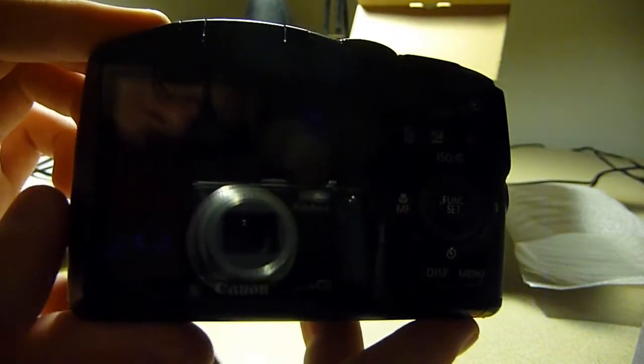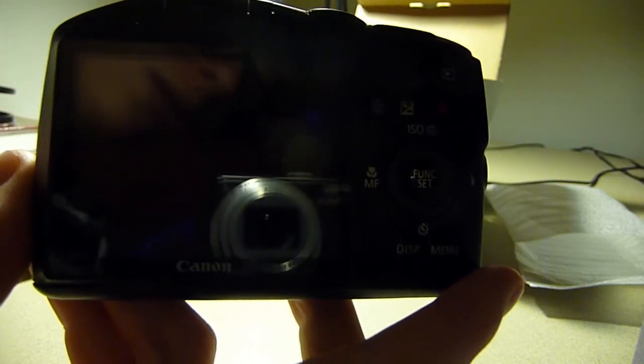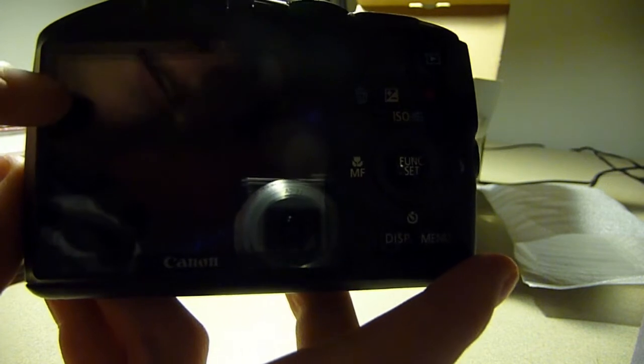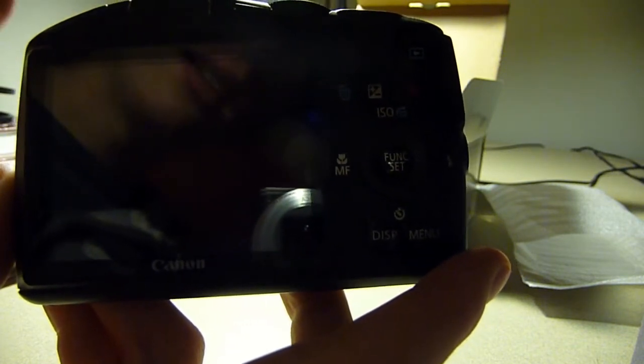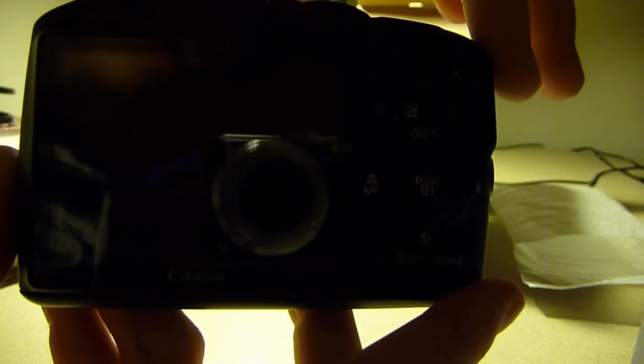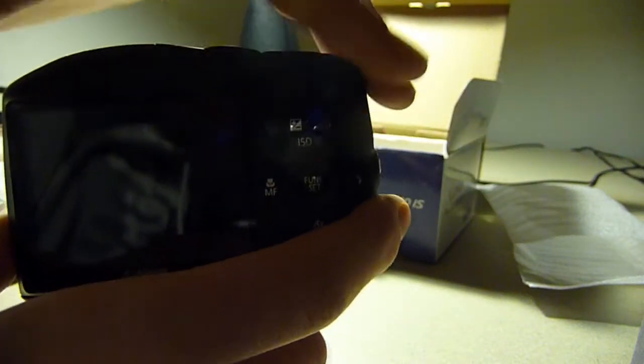On the back, we have a 3-inch screen, but it only has about 291,000 dots — so it's not that dense — but it's a pretty good display with good contrast. We have a playback button right there, then exposure compensation, which also doubles as a trash button when you're in playback mode. To the right is a new button in this camera — a dedicated record button, so from whatever setting you're in, you can still record video, which is a handy feature. Here's an adjustment dial that you can turn around, and it also clicks right, down, left, and up.